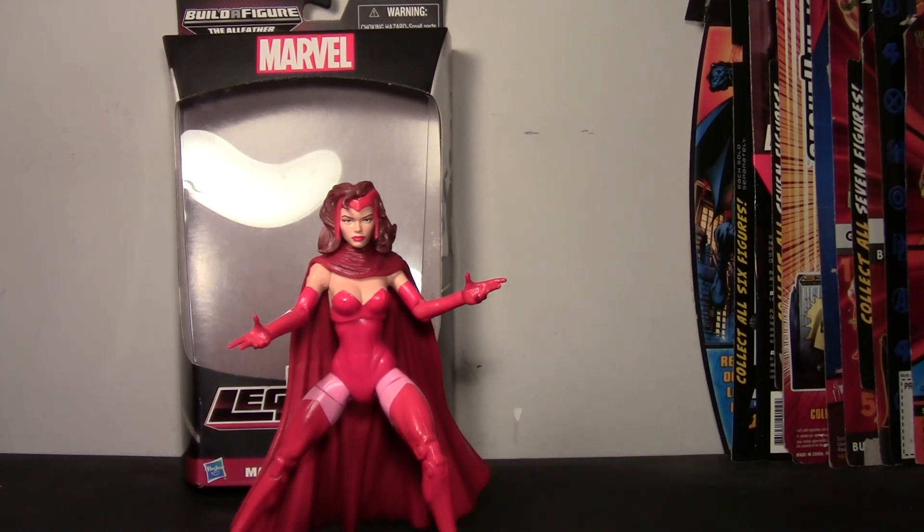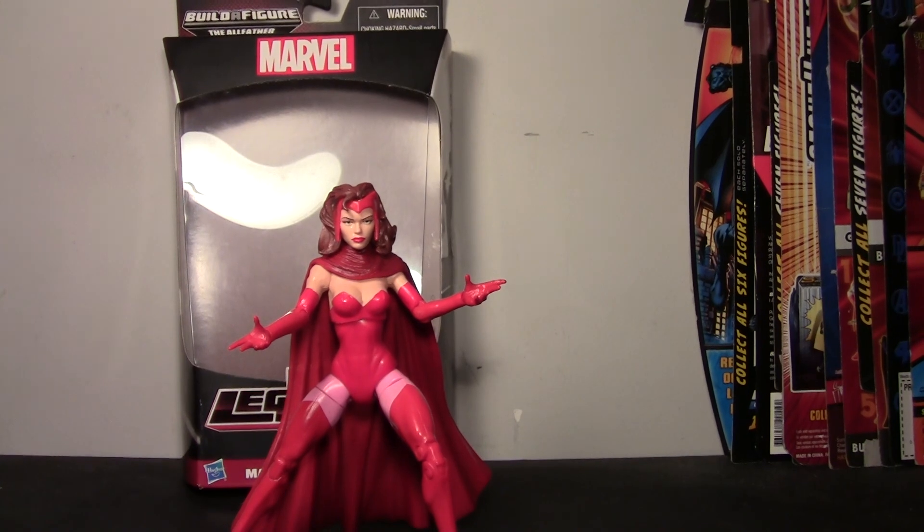Thank you so much for watching, guys. My next review will be the Build-A-Figure from this wave, and after that I'm very excited to film my first custom figure review of my custom Aries. Thanks so much for watching, and I'll see you in the next one. Bye!